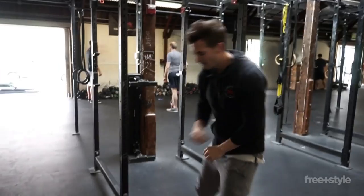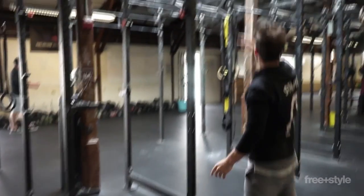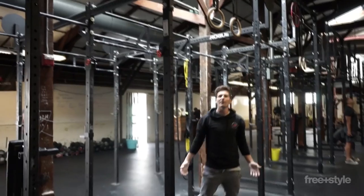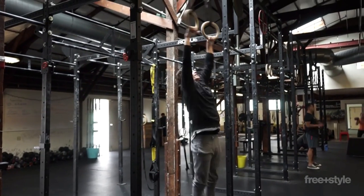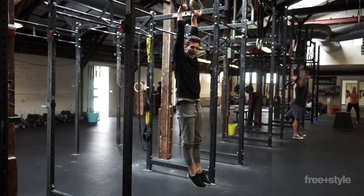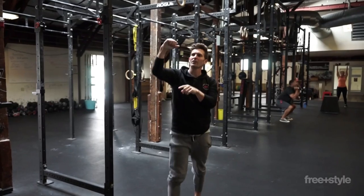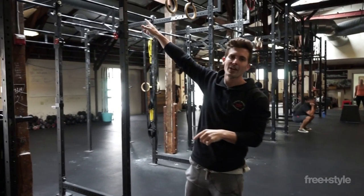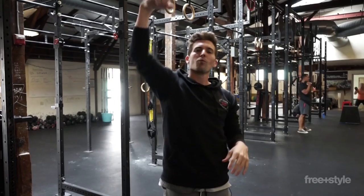The first thing I want to do is chalk up for good measure. When we hang from the rings, the first thing you want to think about is getting the pinky knuckle over the ring — and hang. Notice what happens here. When I hang in this position with my pinky knuckle over that ring, just like when we were hanging from the bar in the previous videos talking about pull ups, we're going to get a way better grip.